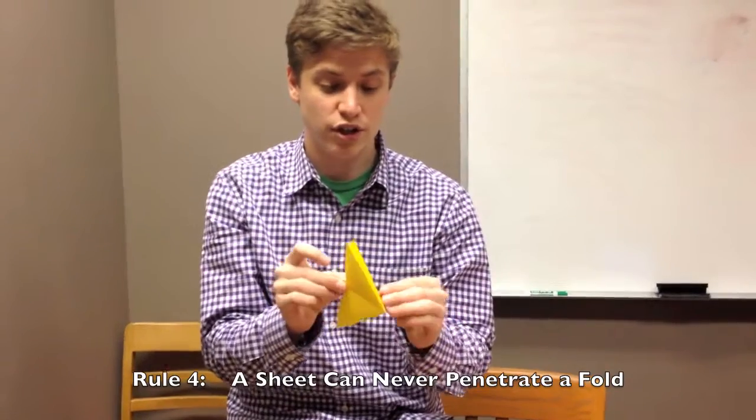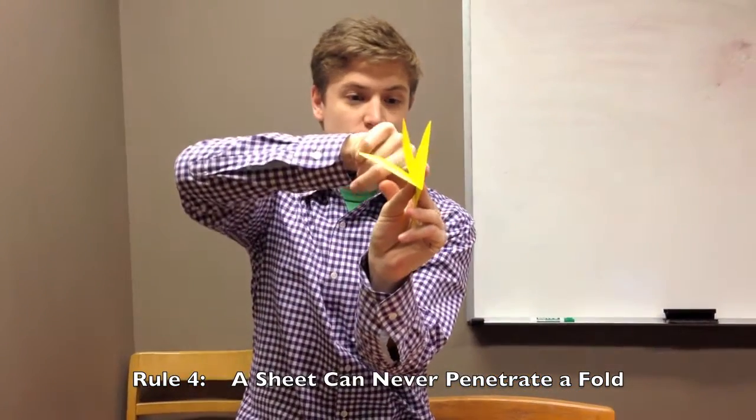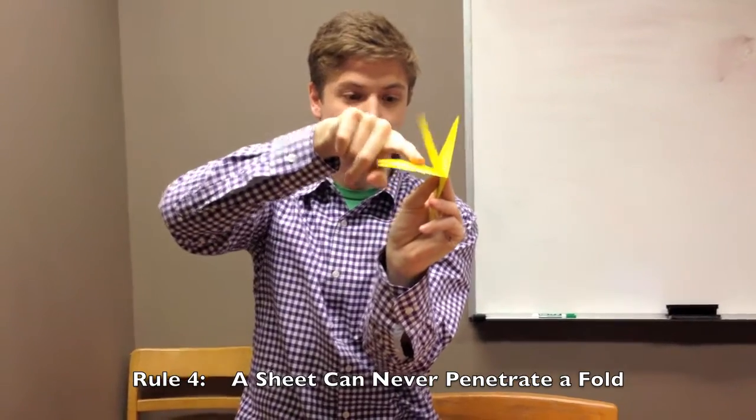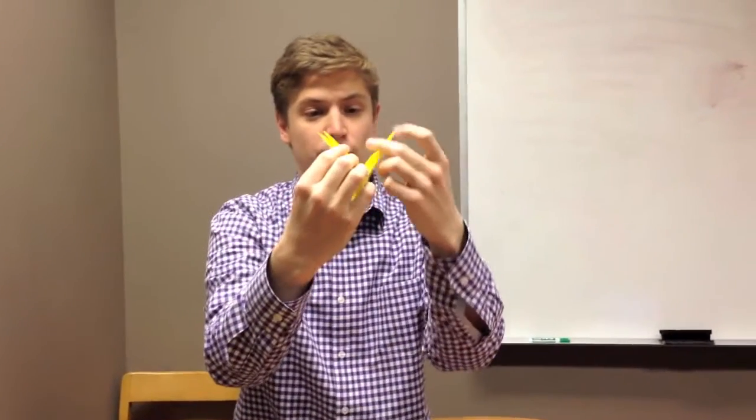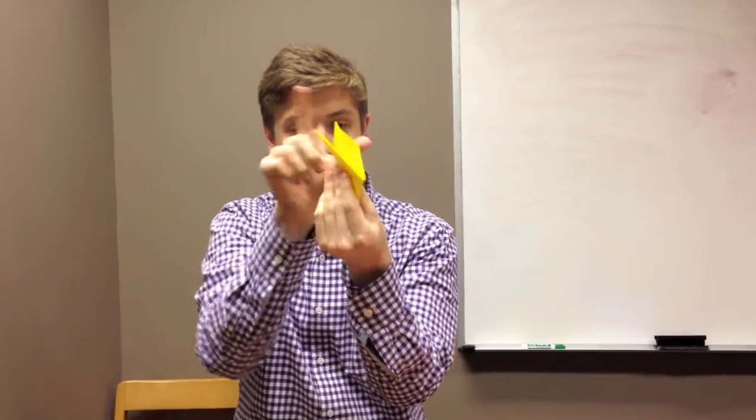Another rule is that a sheet can never penetrate a fold. This continuous motion along a plane means that if you fold one part over here, that part suddenly couldn't be over there — it has to remain one continuous fold.